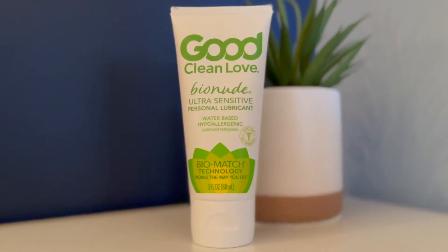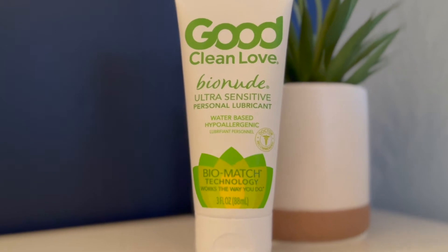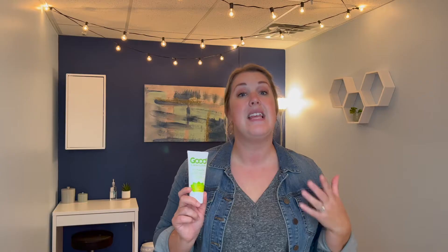What we're reviewing today is one of our top recommended products: Good Clean Love, and specifically the Bio Nude Ultra Sensitive version, because they do have a couple of different options.